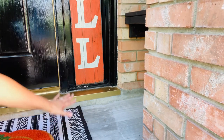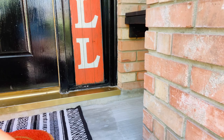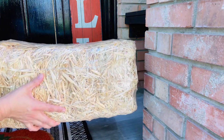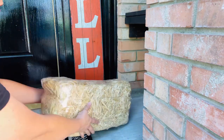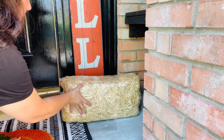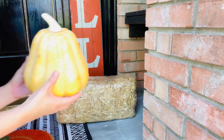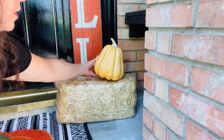Let's decorate this side first and then we'll decorate the other side. I'm going to start by adding in this hay bale. I'm going to leave it in the plastic because I don't want it to be too messy.